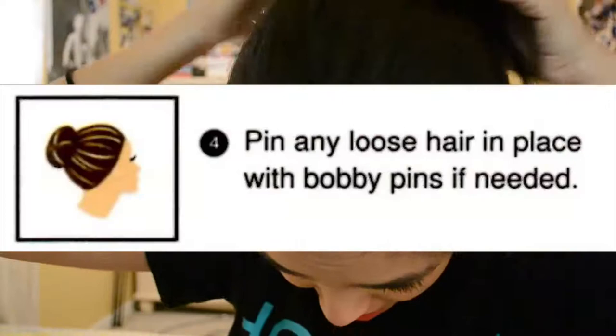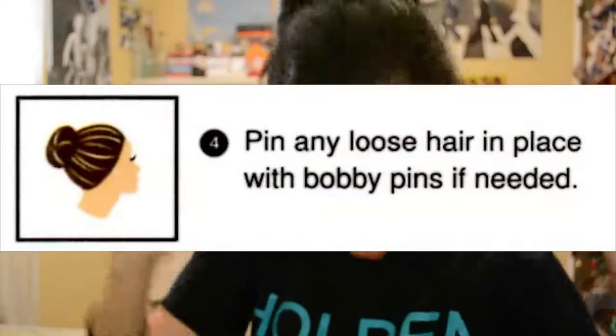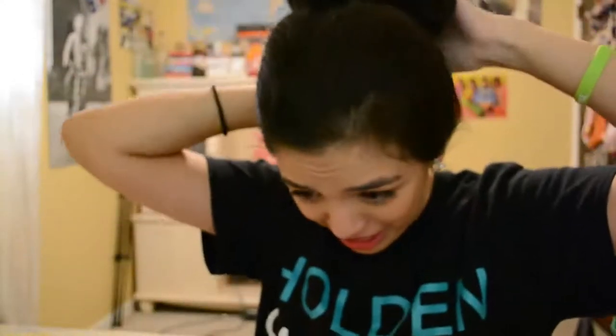Then you pin any loose hairs in place with the bobby pins. Got to secure this loose hair. I kind of did it — it's ugly as heck, but I made a bun!